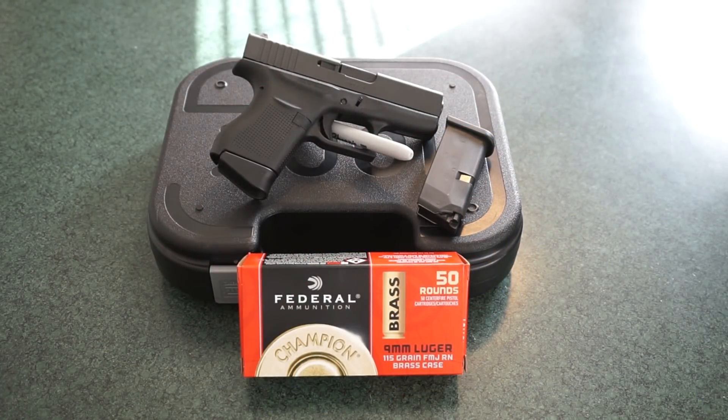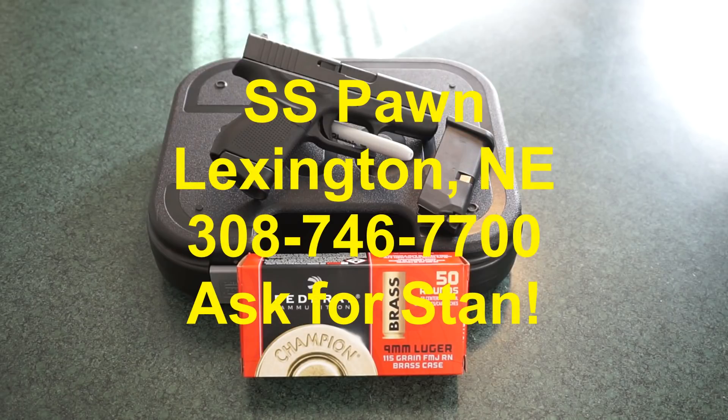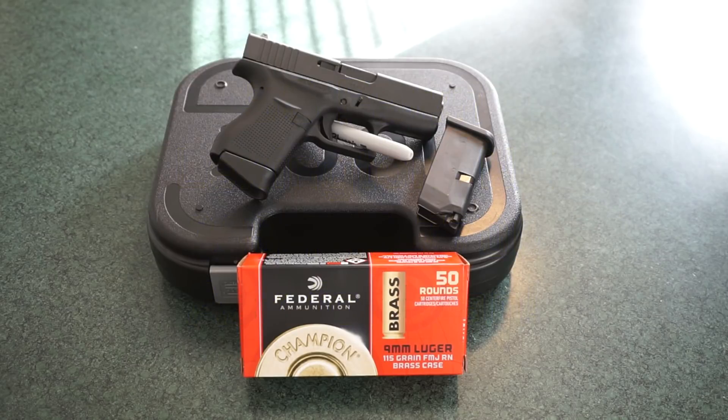Hey guys, how you doing? This is Travis P11. Welcome back to the channel. We're going to take the Glock 43 out to the range for a little range test and accuracy test. This Glock 43 is on loan to me from Stan, the owner of SS Pawn in Lexington, Nebraska. This firearm is part of Stan's private collection and SS Pawn does support the channel, so give SS Pawn a call and they will take care of all of your firearms needs.